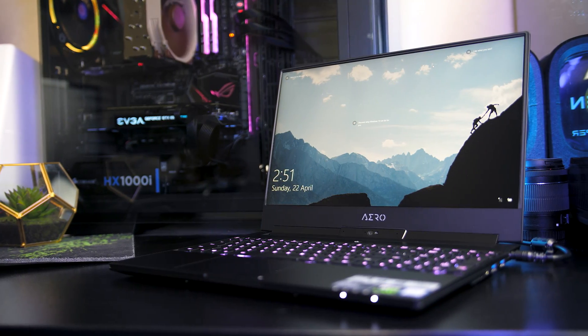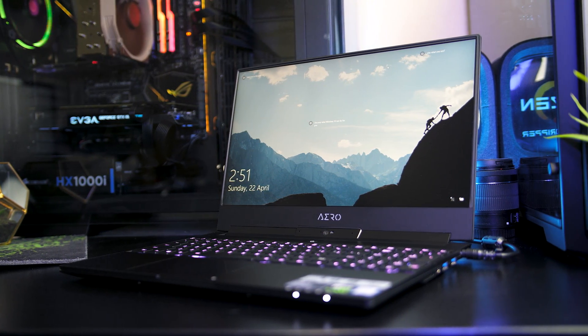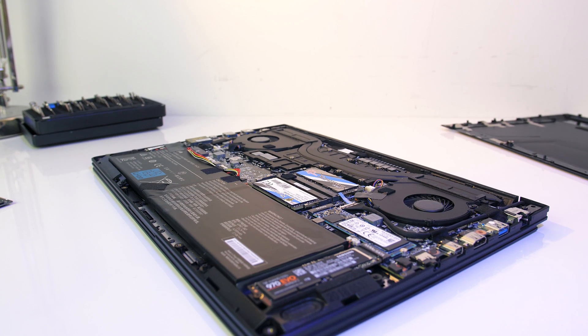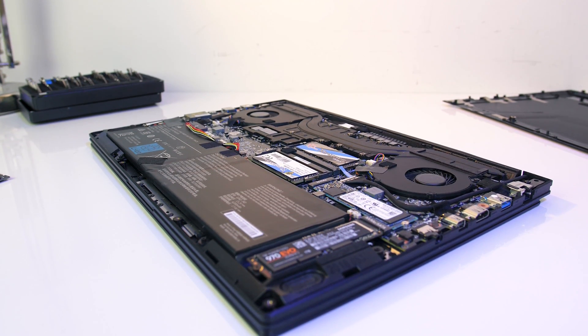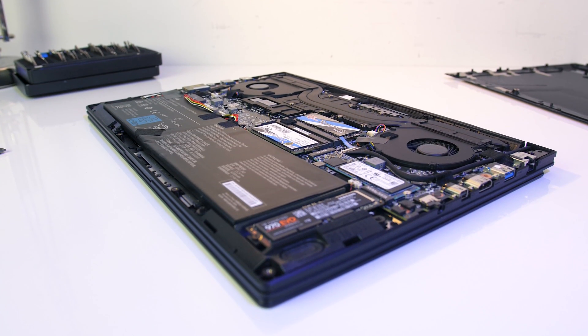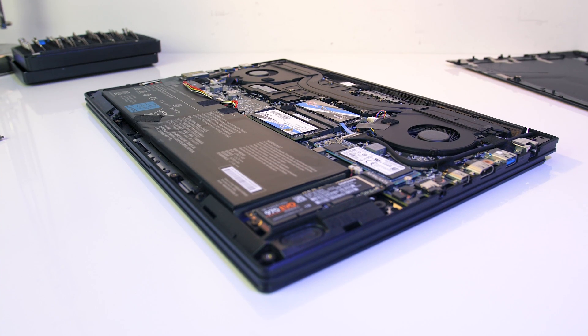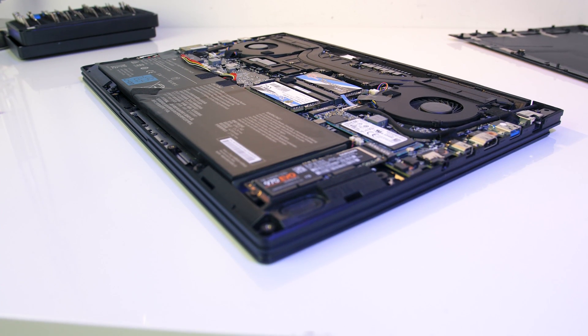Let me know what sorts of upgrades you've got planned for your laptop, and hopefully some of this information has been useful. I know many of you were waiting for this video before upgrading your own laptops, so I'd definitely be interested in hearing — especially your experience with memory upgrades. The Aero 15X in particular seems to be pretty picky, and as usual if you're new here don't forget to subscribe for future tech videos like this one.